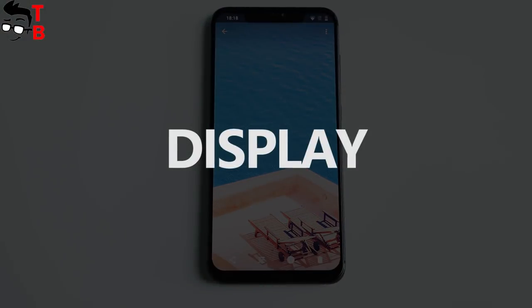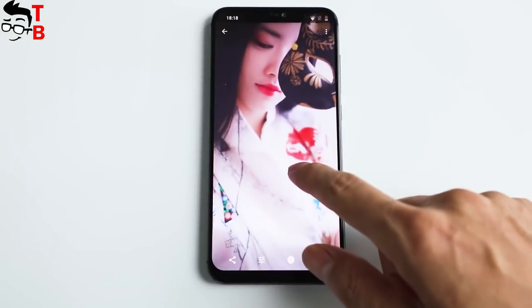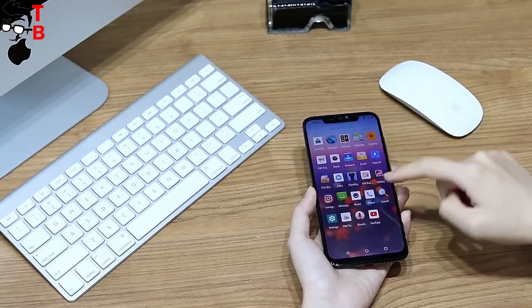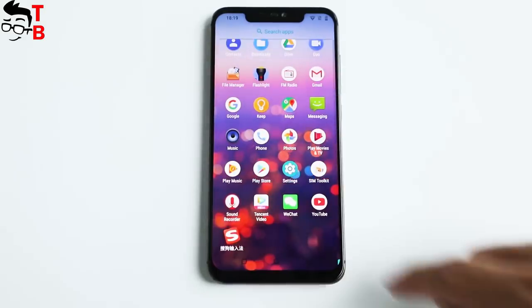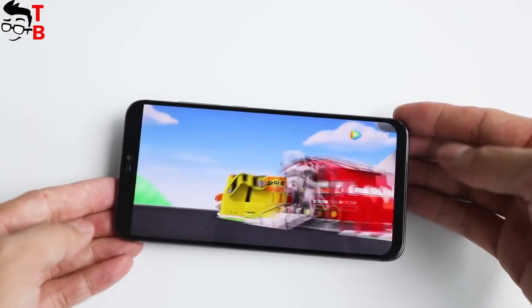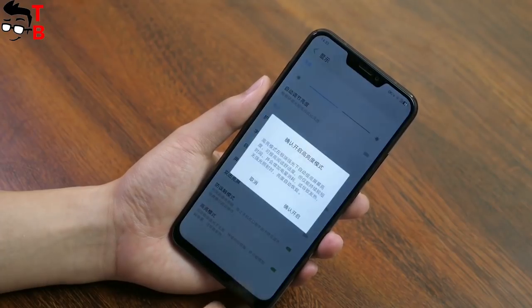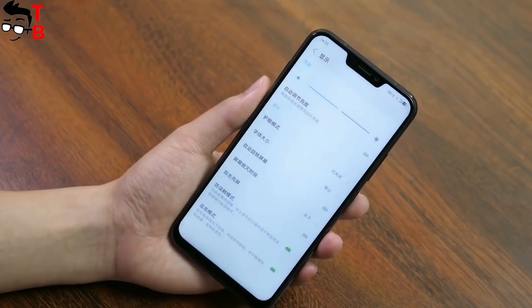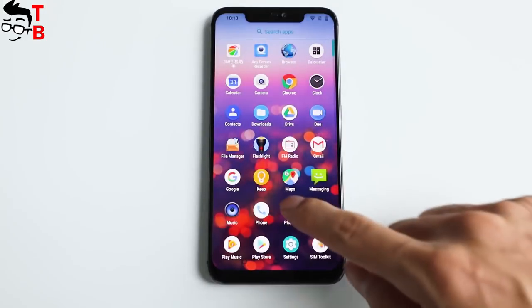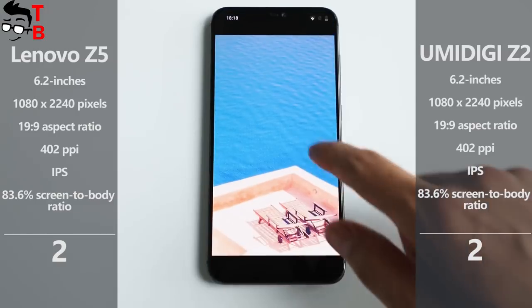If we talk about the display, Lenovo Z5 and UMIDIGI Z2 are identical. Both of them have a 6.2-inch diagonal, 19:9 aspect ratio, and about 90% screen-to-body ratio. UMIDIGI Z2 has a slightly higher resolution — 1080 by 2246 pixels against 1080 by 2240 pixels in Lenovo Z5 — but the difference is very small and you will not notice it in practice. Both phones have notches above the display, and they should have an option to hide the notch if you don't like it. There is no winner here, so both phones receive one point.